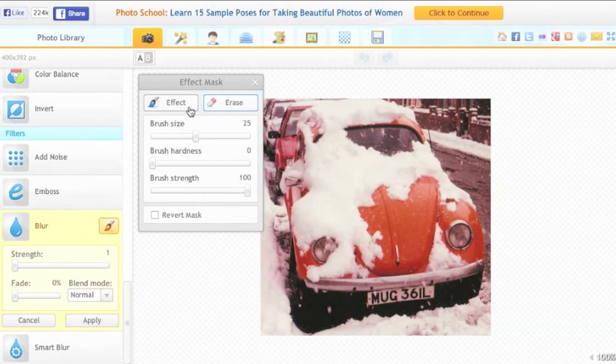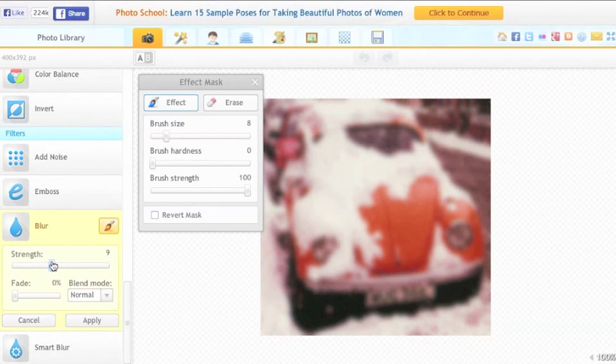Just to show you — if I choose Effect and try to apply a blur effect to the photo, nothing happens. Is it because the strength bar isn't turned up enough? But if I use that, it blurs the whole photo.